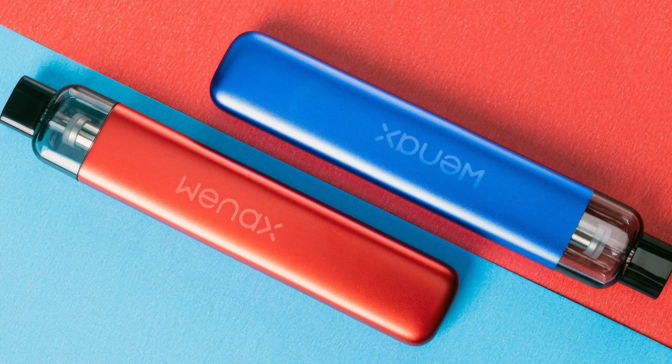Hi guys, Todd here. Today we're going to be looking at the new edition on the Wienax line by Geek Vape, and this is the K1.